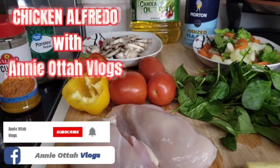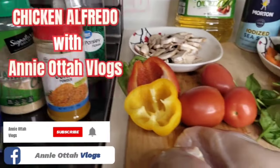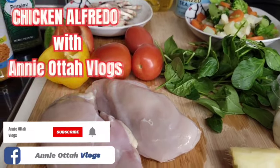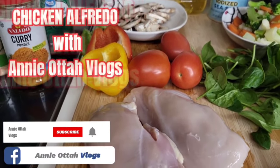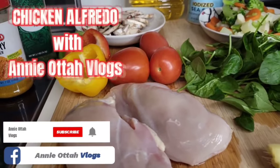Hello family, welcome to another beautiful edition of Annie Otto's vlog. If today's your first time watching me, you are in the right place and at the right time. So in today's cooking I'm gonna be making chicken alfredo.